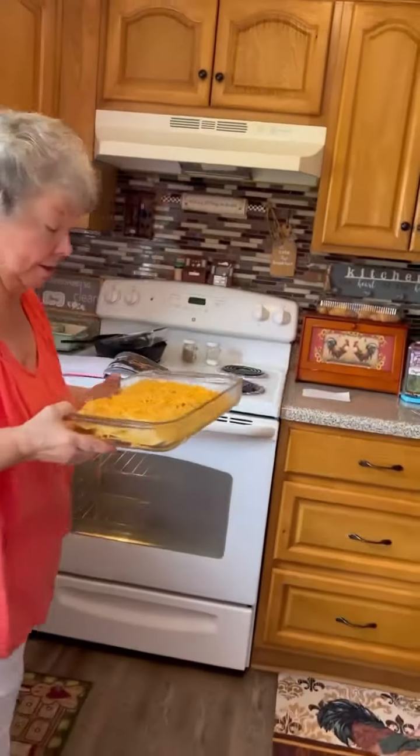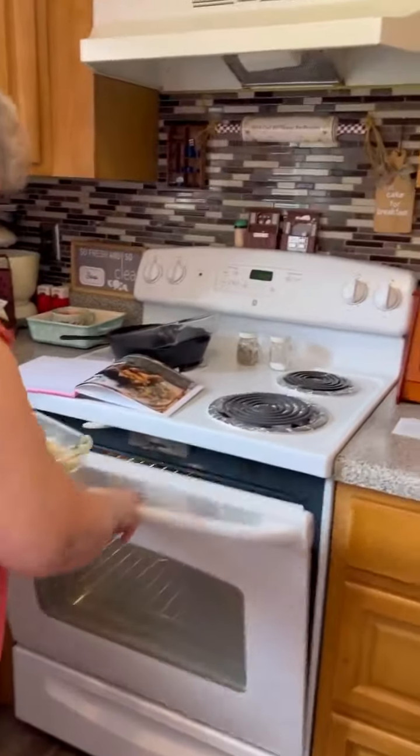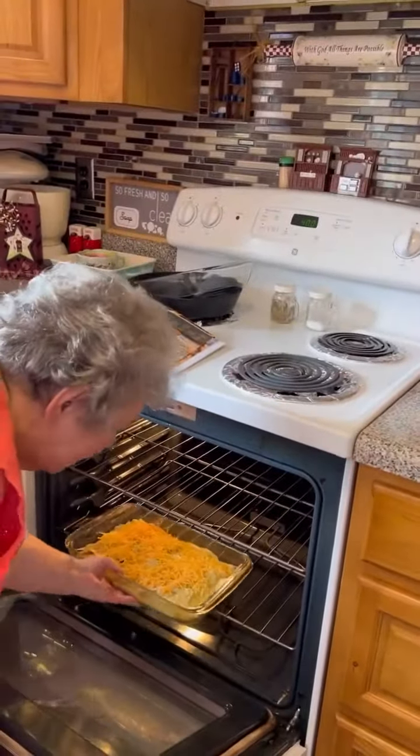Because everything's fully cooked, we're just melting and heating. And the oven's hot, so it's ready. Going in for 20 minutes. Yummy.